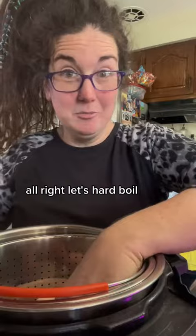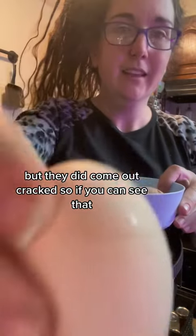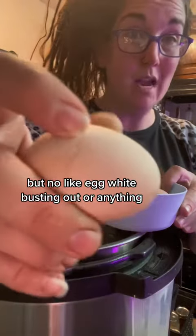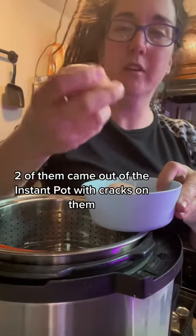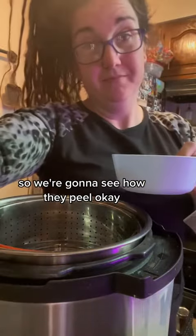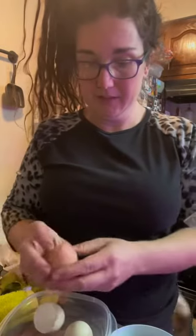I got distracted before work and didn't get to peel these earlier, so they've been sitting in the fridge. They did come out cracked — see if you can see that — but no egg white busting out or anything. Two of them came out of the Instant Pot with cracks on them, so we're going to see how they peel.